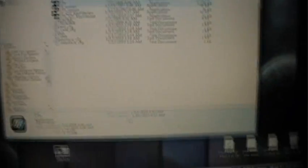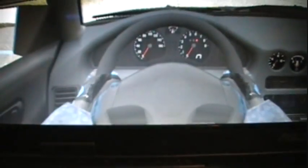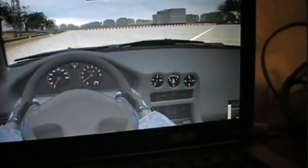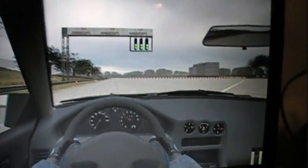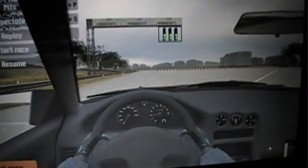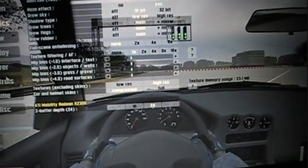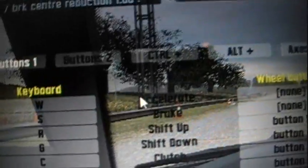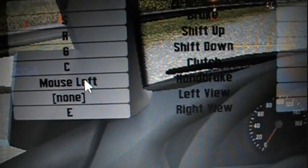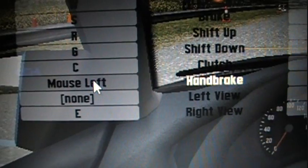I basically use that and then go into Live4Speed here. You go into Options, Controls, and then set your handbrake to whatever you want. I set it on Mouse Left. So when I pull it back, it will tell me handbrake is triggered.